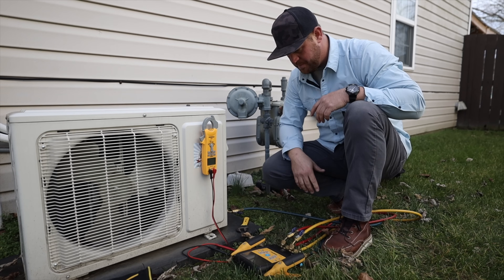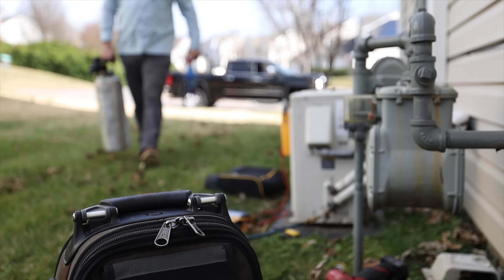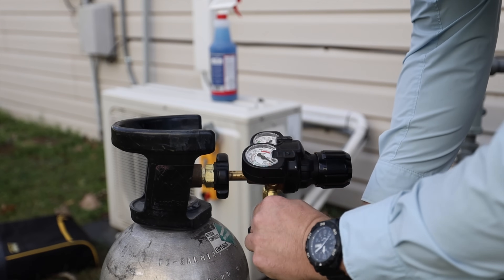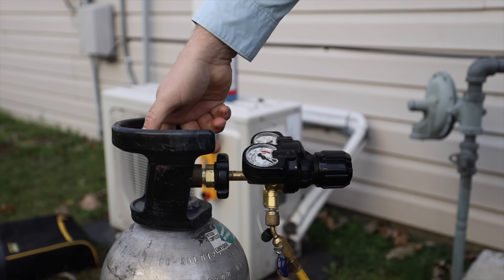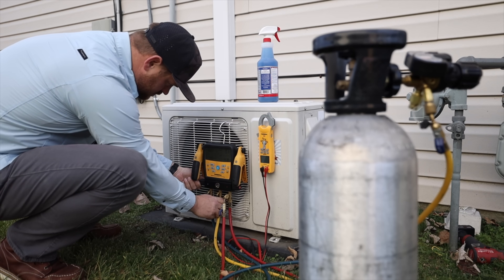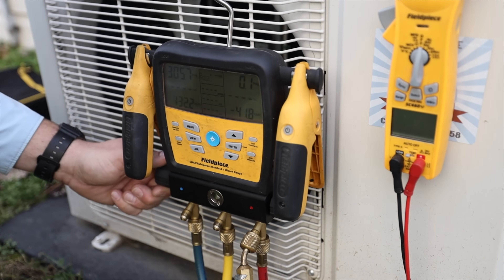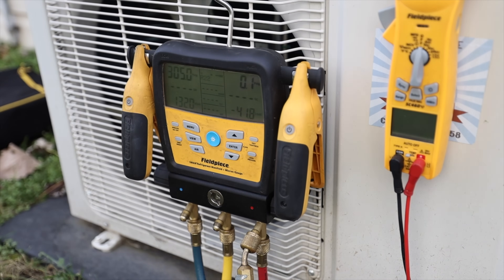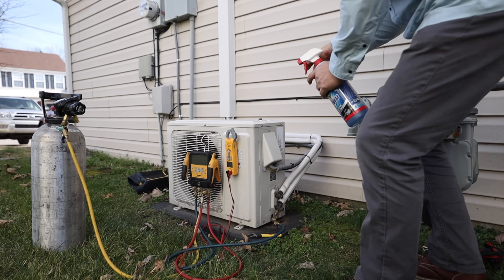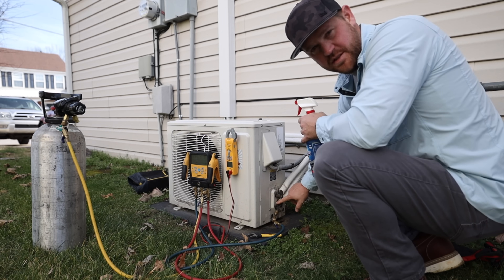Alright, so it looks like we only have about 50 PSI, so I'm going to grab some nitrogen and get it pressurized. The pressure is dropping, so I'm going to go ahead and use some bubbles and test the flare fittings here, because that's typically what leaks first on these systems.